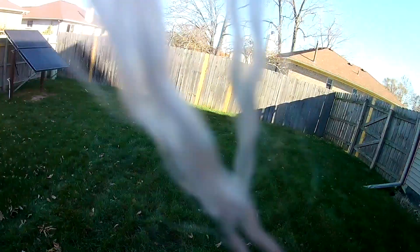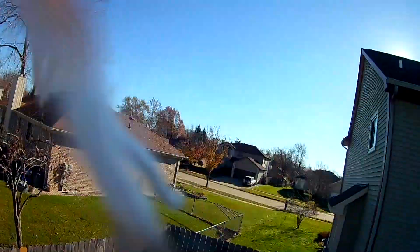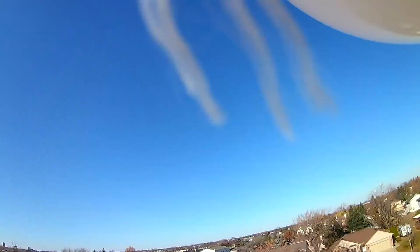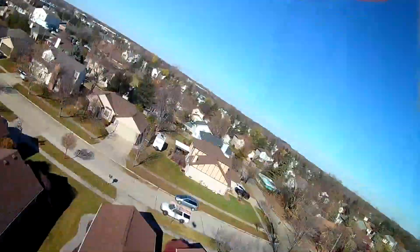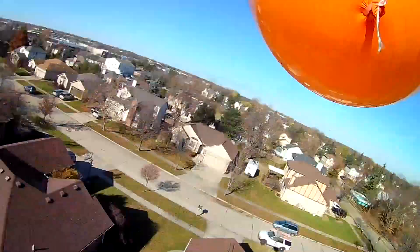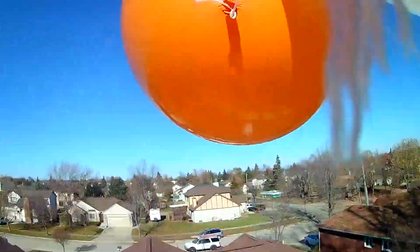Let's go. Oh damn, I guess this one's shaky too. Sorry.